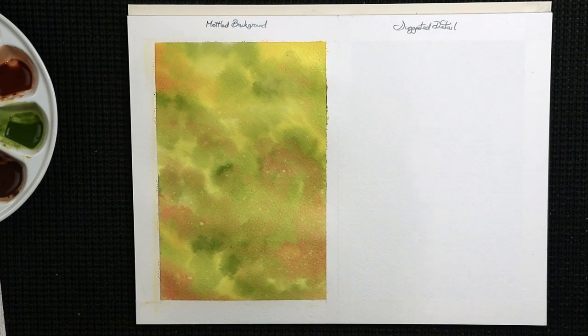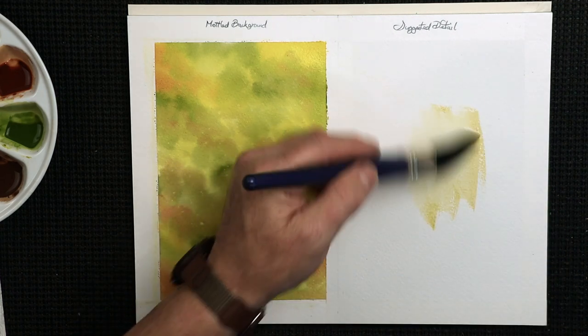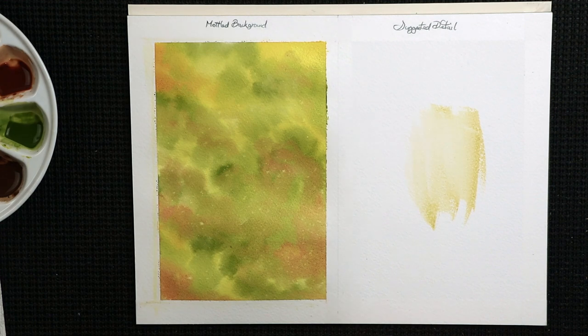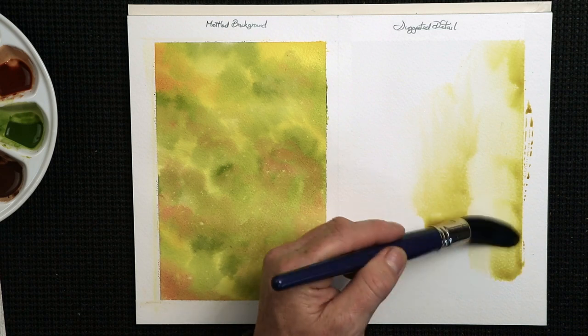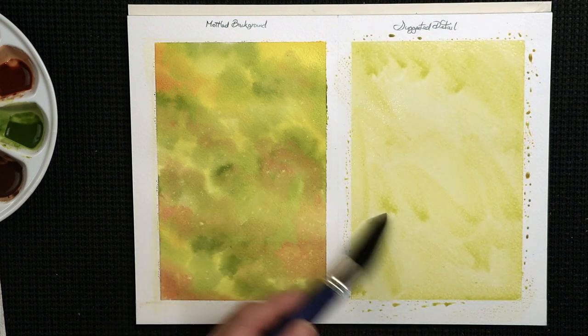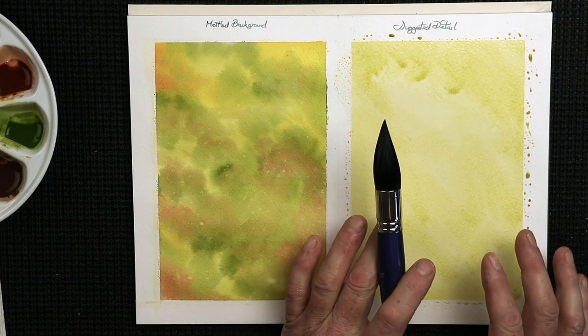Now let's look at the suggested detail background. I'm going to do the same again by wetting the background first. This time I'm not going to wash the brush out thoroughly, so there's a little bit of colour coming away with the brush too — just kind of adds to the overall effect. I've got a little wash of colour on there straight away, and I'll let that soak in just a fraction first.